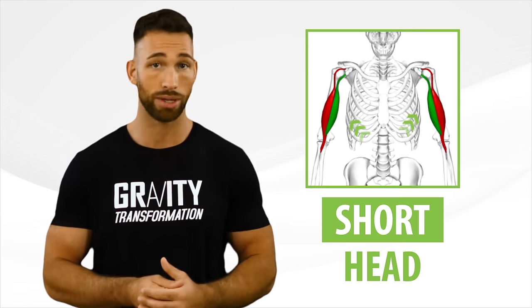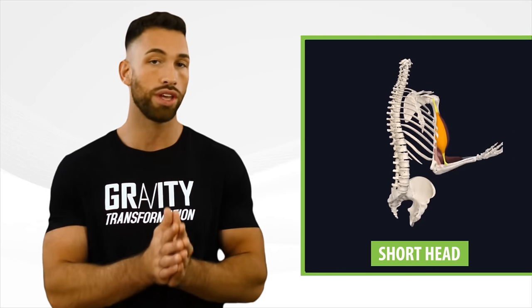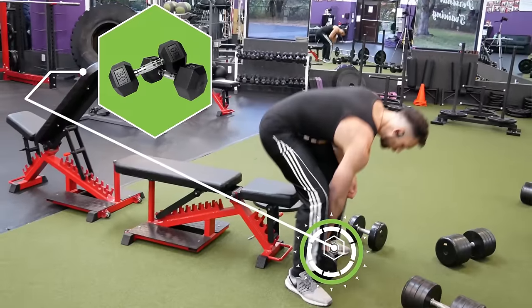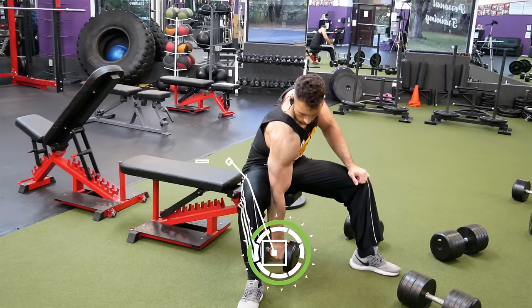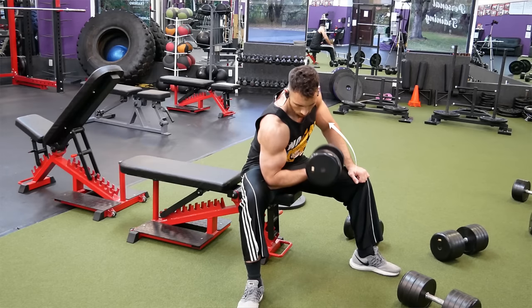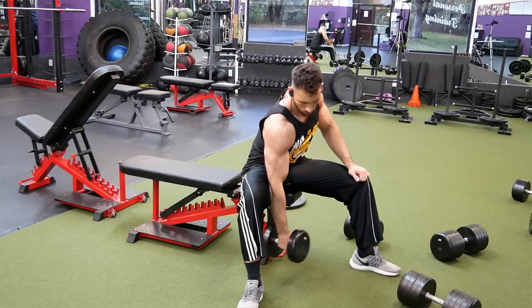Before jumping to another brachialis exercise, let's switch to the short head of the bicep — because while the brachialis gives you width on the outside of your arm, the short head gives you that width on the inside. A great simple exercise for the short head is the concentration curl, but you need to do it in a specific way. Grab a dumbbell, sit with your legs wide, and pin your upper elbow against the inside of your thigh. The dumbbell should hang down with your hand in a neutral position, and as you curl up, the key is to turn the dumbbell so your pinky comes up higher than your thumb. Slowly return back down to the starting hanging position and repeat for reps.